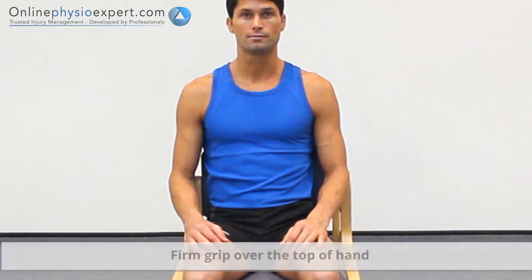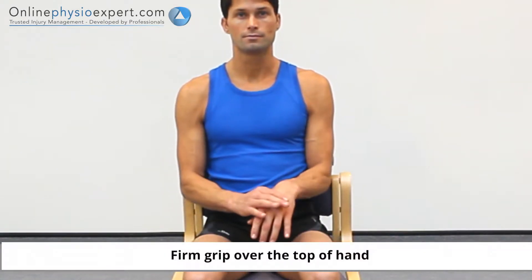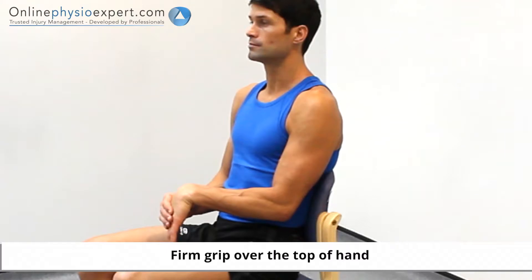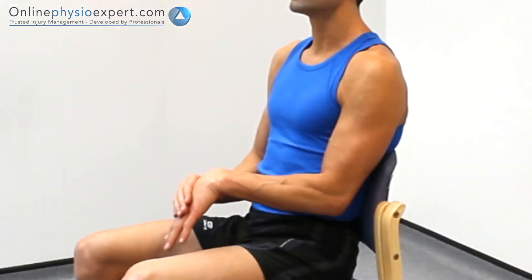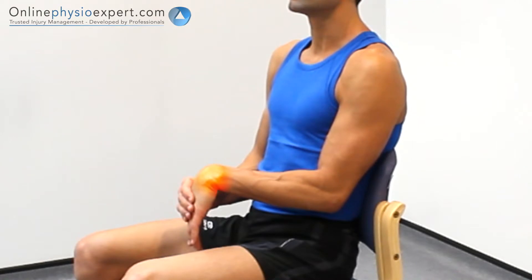Perform this exercise seated or in standing. Flex your wrist towards its end of range, using your other hand to over press the motion. Hold this pressure to perform the stretch. When performed correctly, you should feel a gentle stretch through your wrist joint.